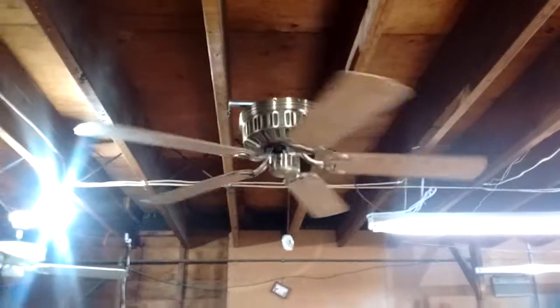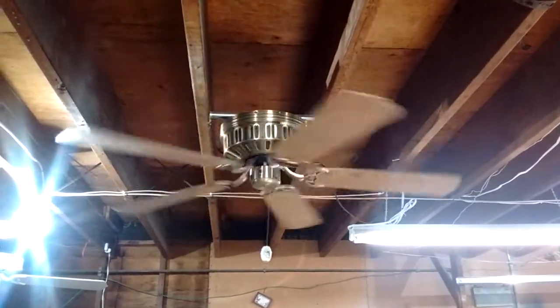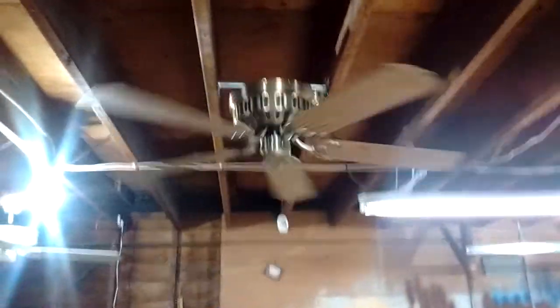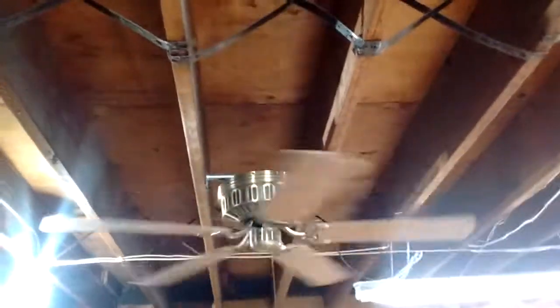Now let's run the fan first on low. By the way, this is akin to the Strata Flight hugger, and a lot of collectors collect ribbed housing Strata Flight huggers. I had huggers like that in the past but I either traded, donated, or sold them.